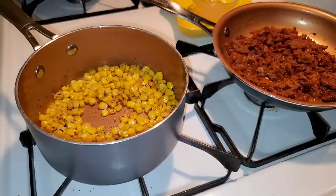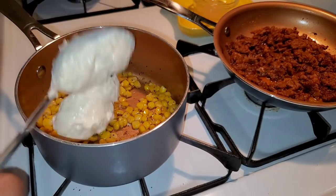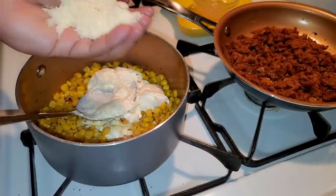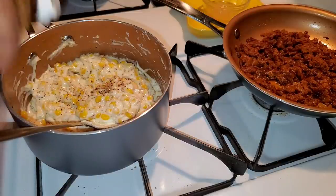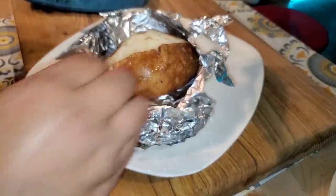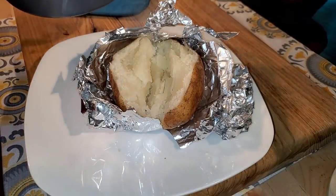With the burner off, add to the corn a little bit of butter — about a teaspoon — and like two hefty tablespoons of mayonnaise. Add some grated Parmesan, about a hefty tablespoon. Mix it all together. Remember, it has tajin in there — you can add more if you want. You don't have to put butter since it does have a lot of mayonnaise in it.